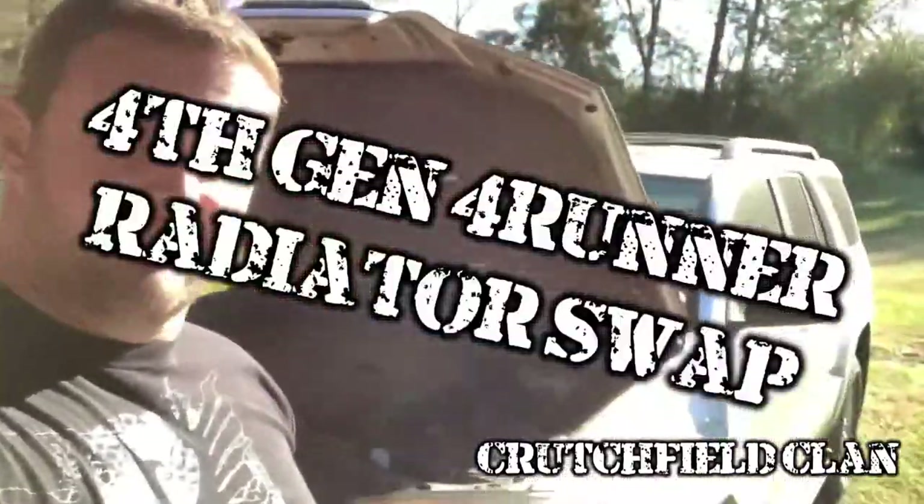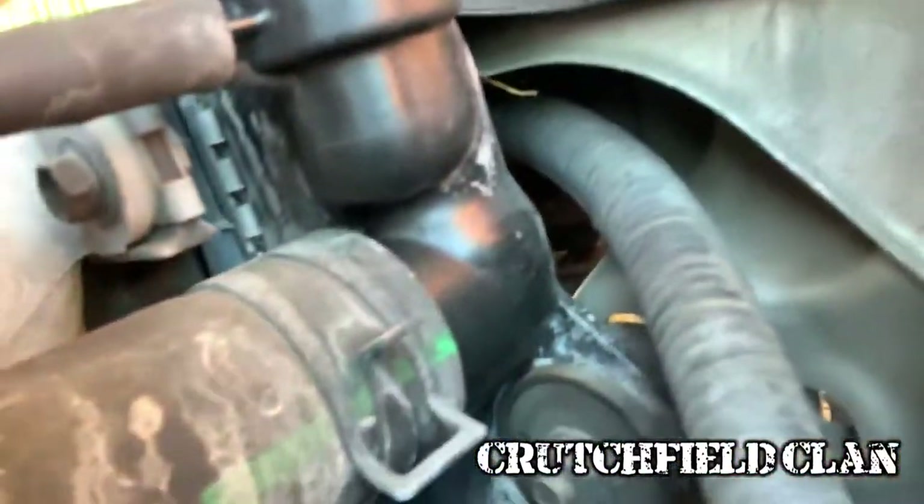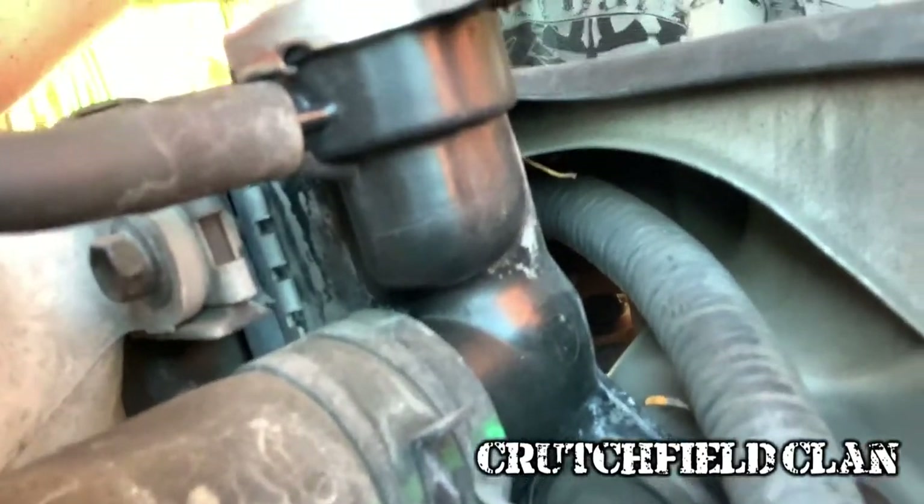All right, I told you I'd find something. Boom — 400 needs a radiator. I don't know if you can tell, but maybe you can see just a little bit of leakage right there. It's got a pinhole.